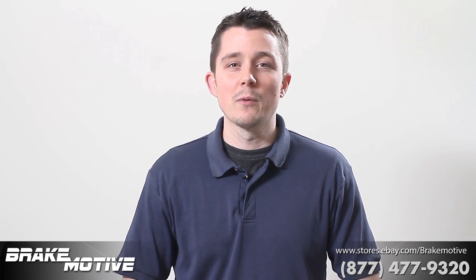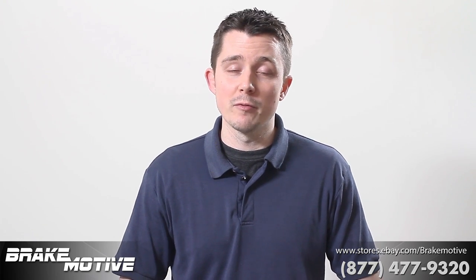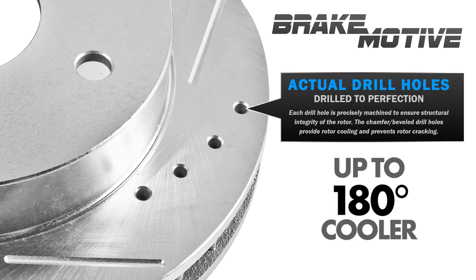Hi guys, it's Sean with Brake Motive. Today we're going to look at our performance brake rotors that we offer. They're all cross-drilled and slotted.